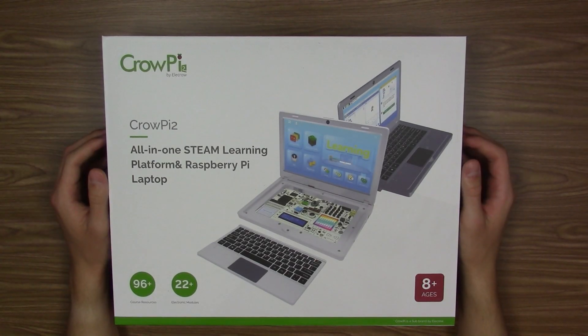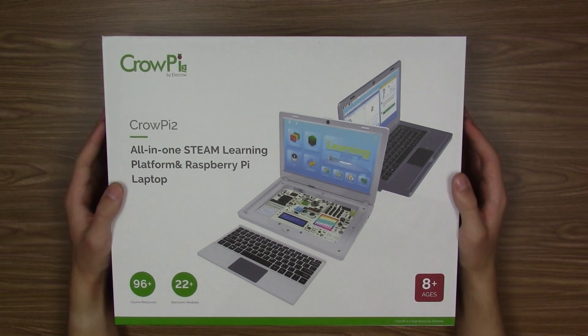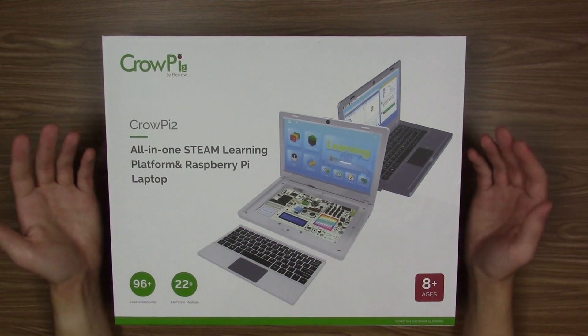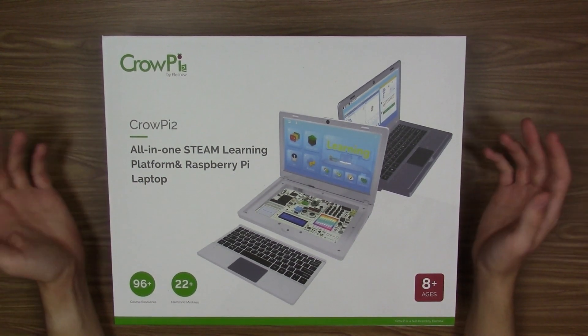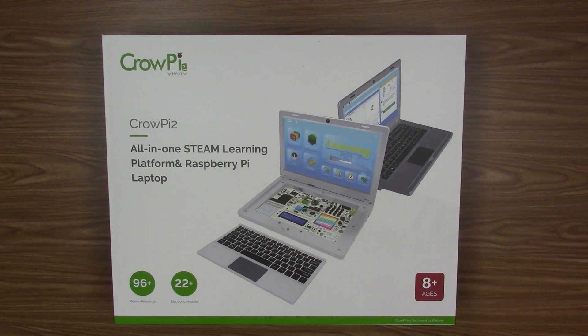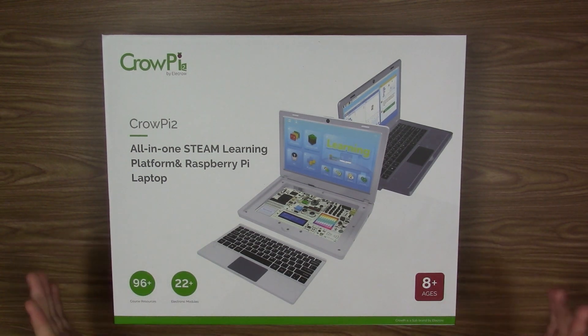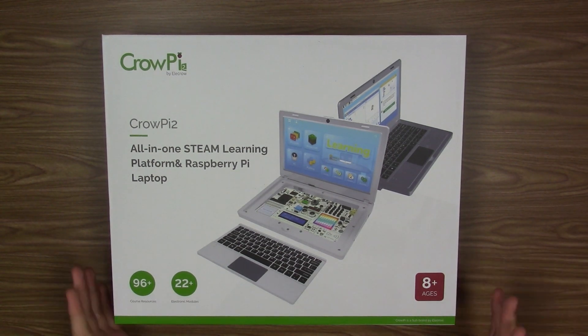Hello everybody and welcome back to another video. In today's video, we're going to be taking a look at a product that was recently sent out to me for review by Elecrow, the company who manufactures this — the CrowPi 2. I don't typically do product review videos, and I certainly don't do paid review videos where a company pays me money, because I don't believe those are ethical. What I have done occasionally is received products for free to share my opinions and thoughts on them.